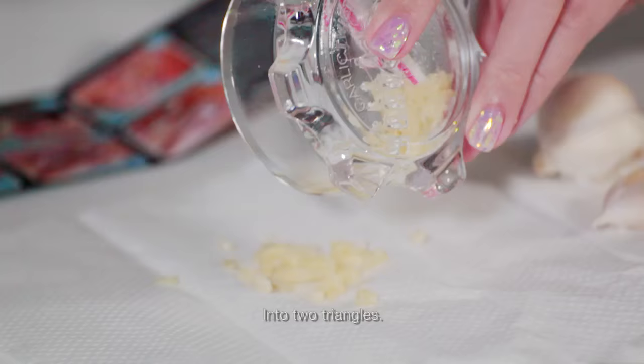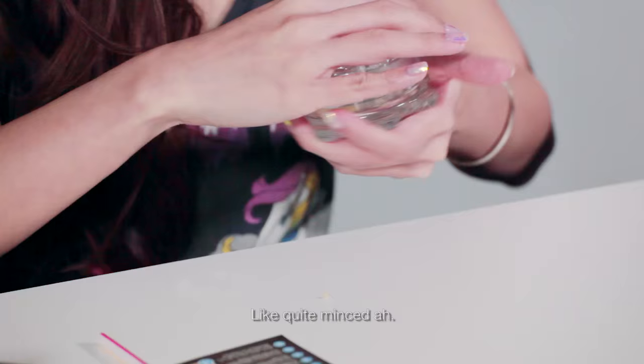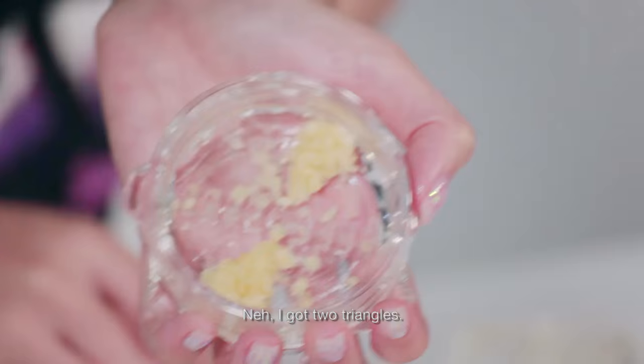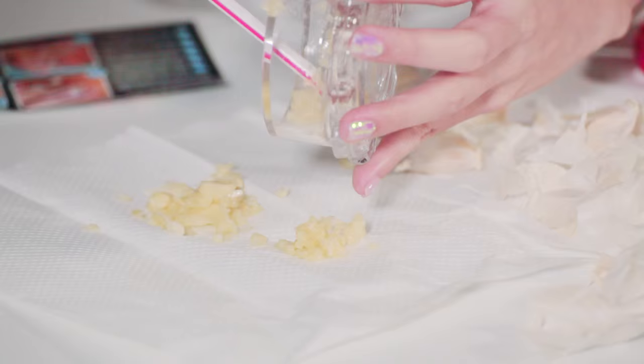The little triangles. Wow, it's really not bad leh, quite minced la. You have to run it through... but yours was like two very packed triangles. It should be an old skill. I got two triangles — mine was small because my cloves were smaller. Oh my god, it's very minced leh. I'm amazed.